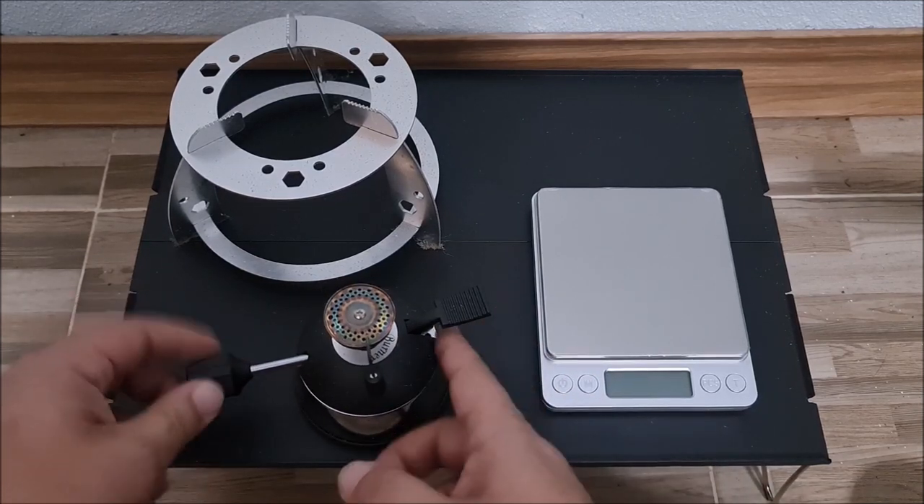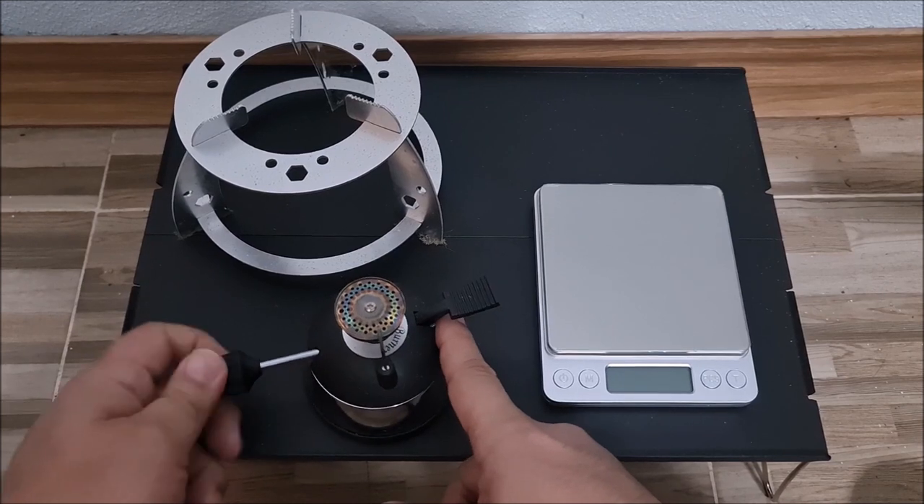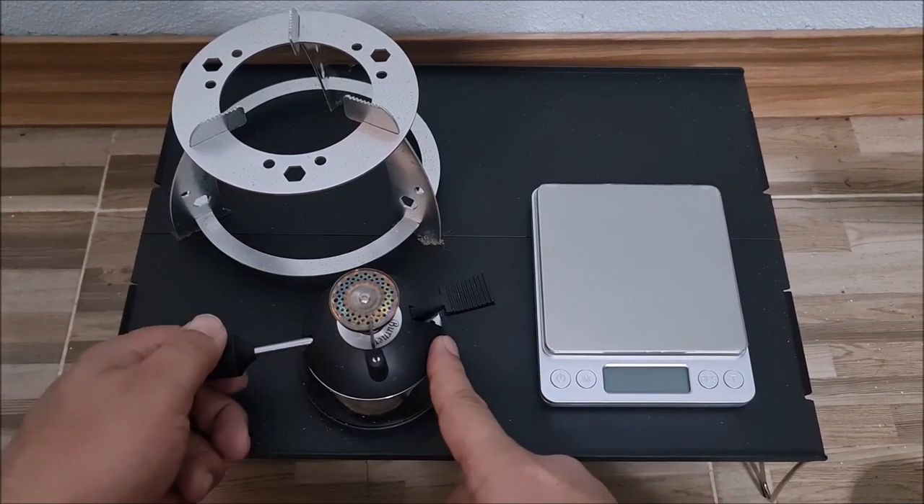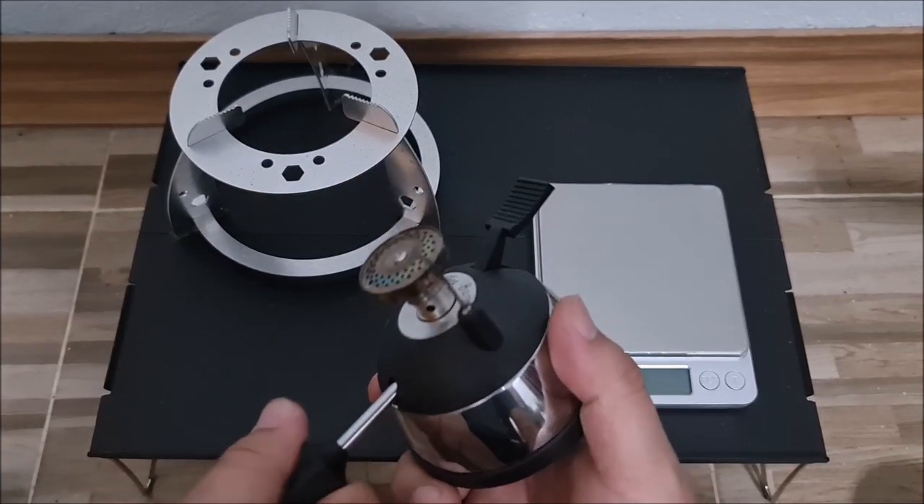I'm going to open this to show you — this is empty already. I'll open this all the way. Nothing. This is empty completely.